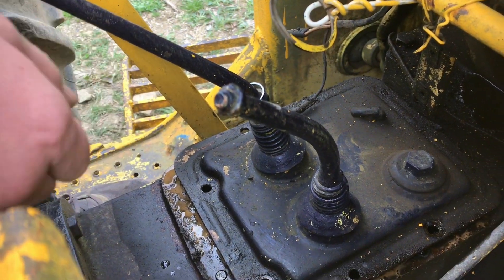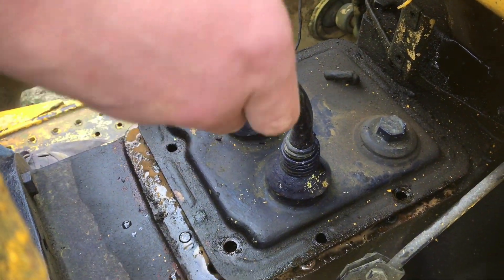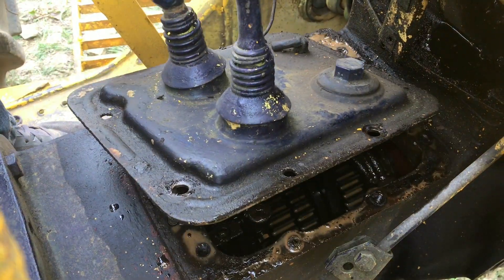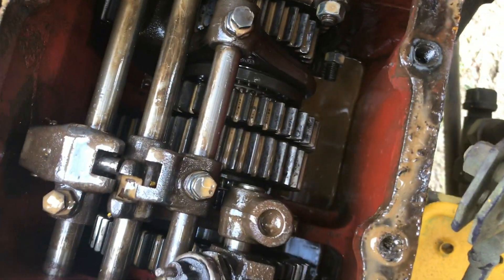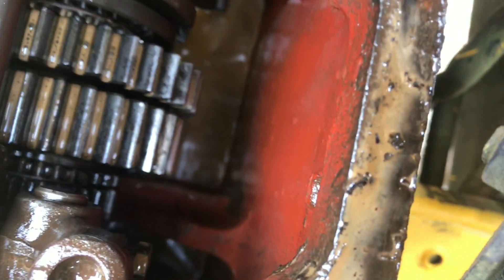We are going to change the oil in this gearbox. When you lift off the lid, look at that oil — it looks like a milkshake. Oil definitely is not supposed to look like that, so let's get changing it.